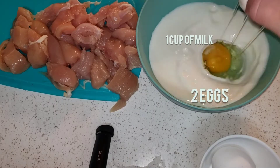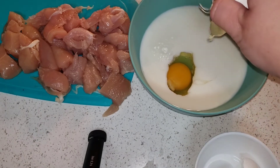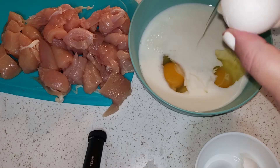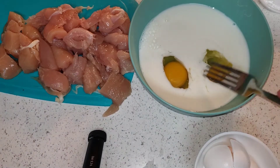Next I'm going to take a cup of milk and two eggs and I'm going to mix that together. All of the ingredients and measurements will be listed in the description box below as always.